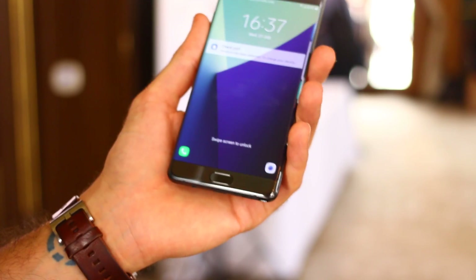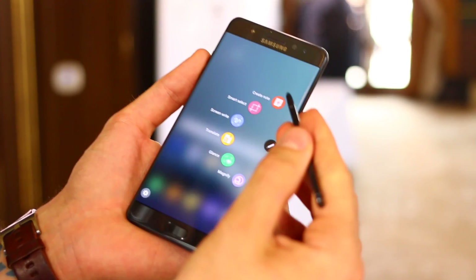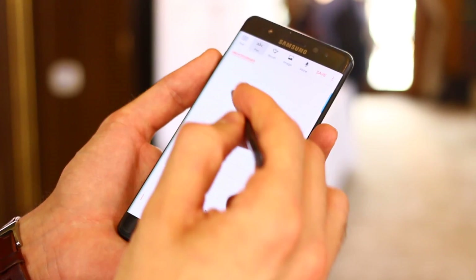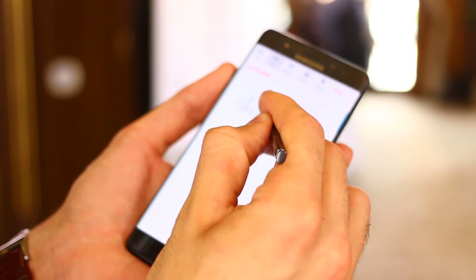Hey guys, Basil here with BTech. This video is all about the Samsung Galaxy Note's S Pen. The Note 7, announced today here in the UK and in its concurrent event in New York, skips the Note 6 so that you can get in line with the S7 numerical system.